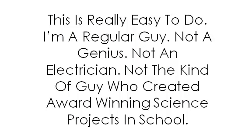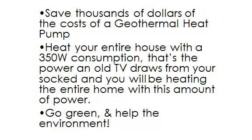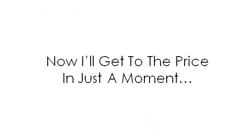This is really easy to do. I'm a regular guy — not a genius, not an electrician, not the kind of guy who created award-winning science projects in school. With this guide, you will save thousands of dollars on the cost of a geothermal heat pump. Heat your entire house with just 350 watts of consumption — that's the power an old TV draws from your socket. Go green and help the environment.